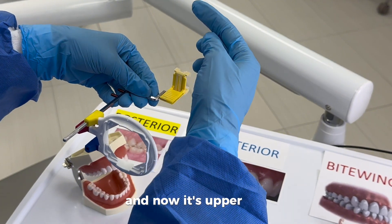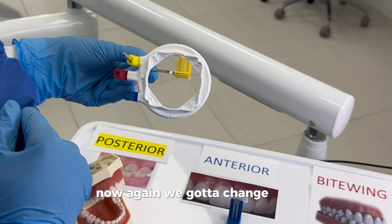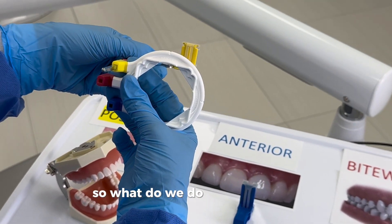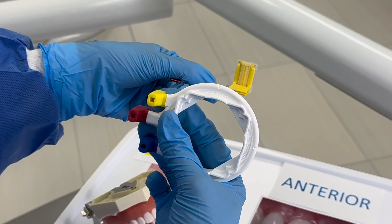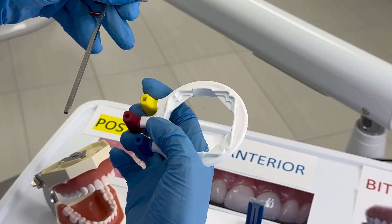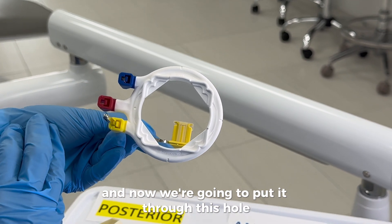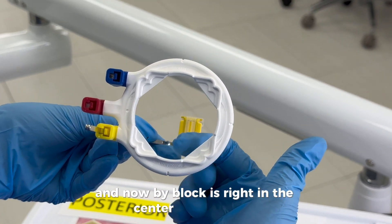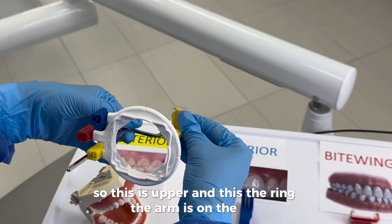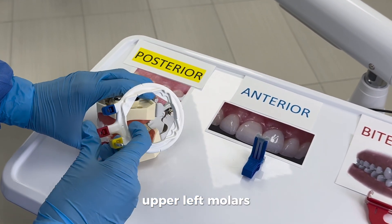Now we have to change the ring because the bite block has to be in the middle of the ring. We take it out, flip it, and put it through this hole — now the bite block is right in the center of the ring. The arm is on the left, so this is upper left. Now we go in for upper left molars.